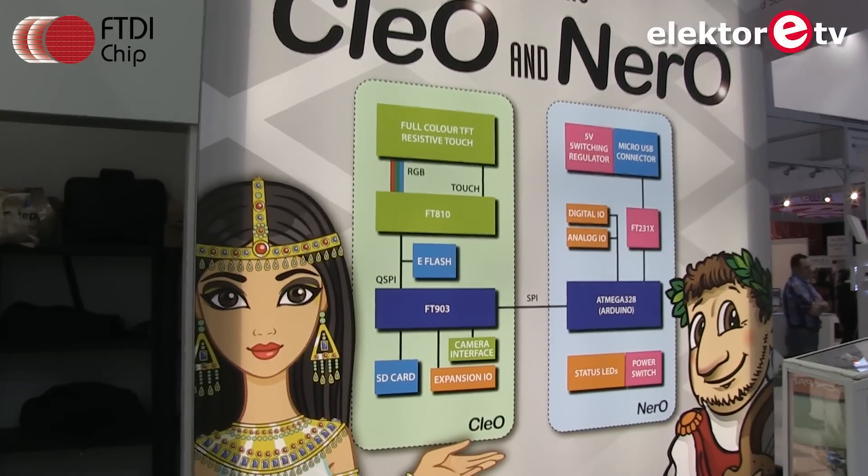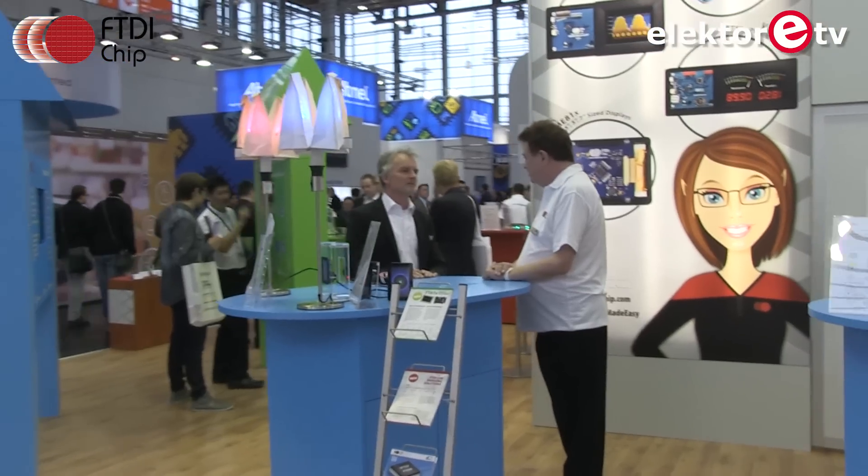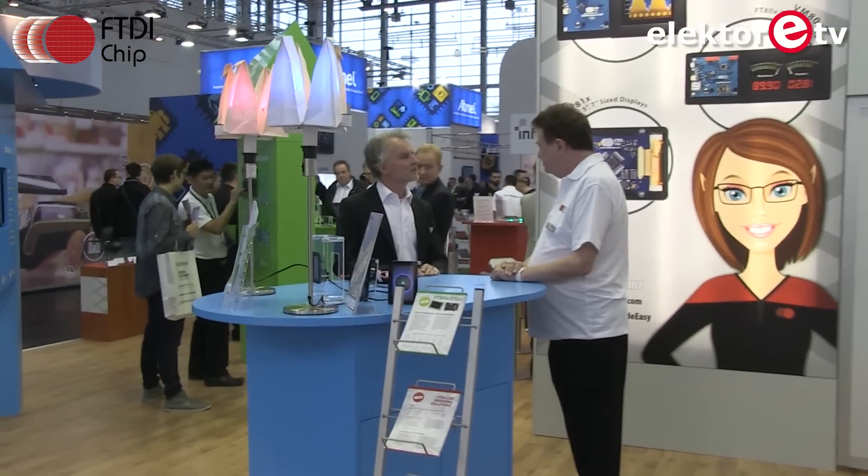A sleek end result is a good conclusion. That's Nero and Cleo from FTDI. Thank you very much.